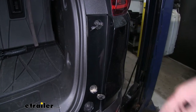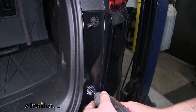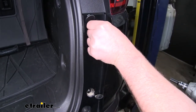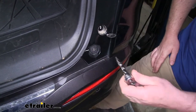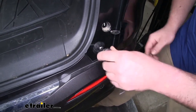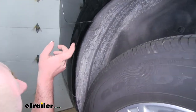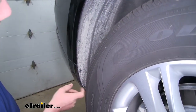Then we're going to remove both of those seven millimeter screws. Anything that we do over here on this side, we're going to repeat on the other side. And then here at the edge of our bumper, we're going to have one more fastener that we're going to need to remove using a T20 Torx bit. Now inside of our wheel well liner here at the edge, we're going to have four T15 fasteners that we need to remove.